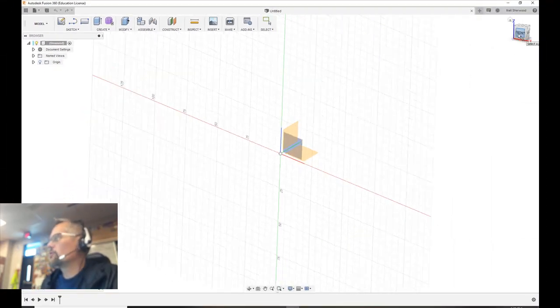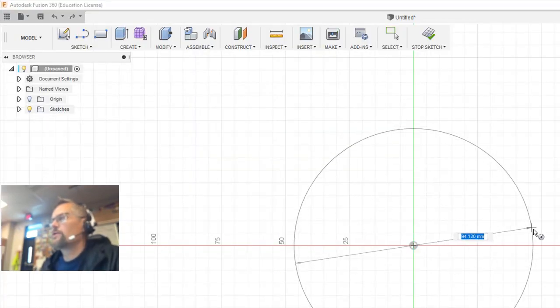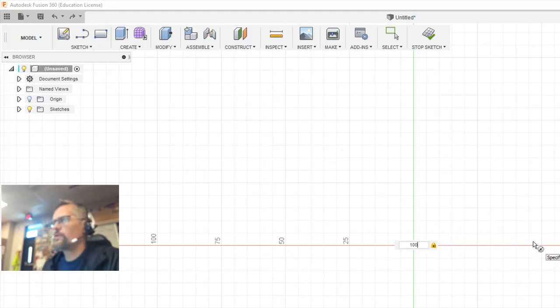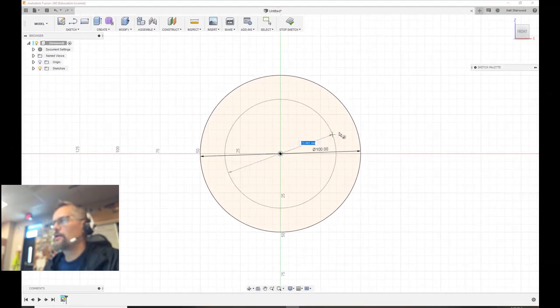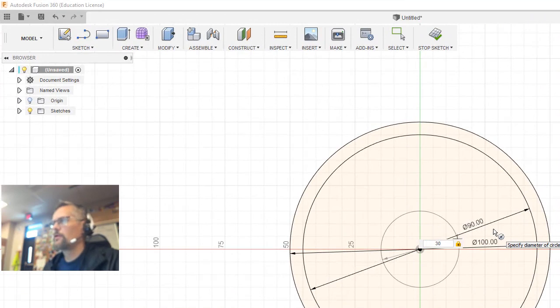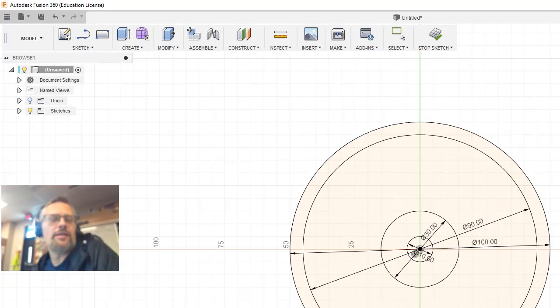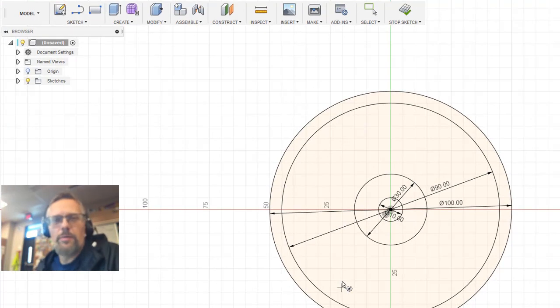I want to work on the front plane and I'm going to choose the origin as my starting point. I'm going to make four circles. Those will be 100, 90, 30, and 10 — and we're talking millimeters, of course. So it's not a tire that is to scale, but it's easy to design. This is what's going to be the rim of our tire.